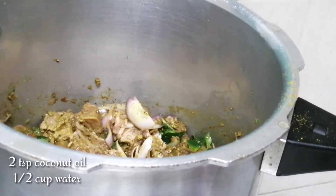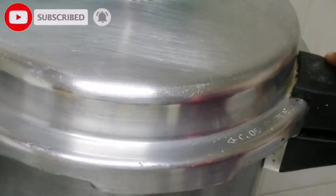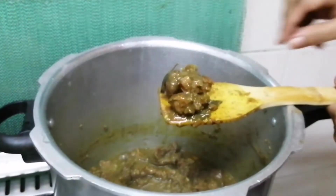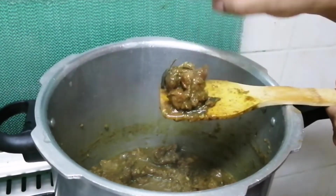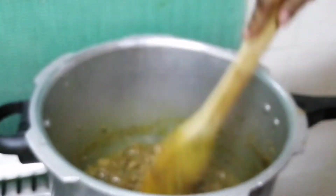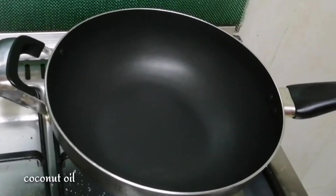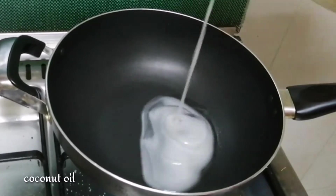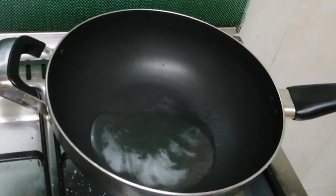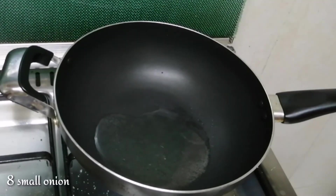Add 2 tsp of tea in the middle, then add 5 tsp of tea in the middle. Let's add some salt in the pan.